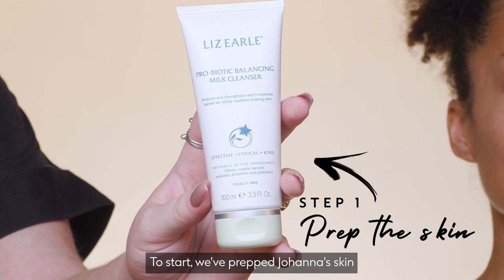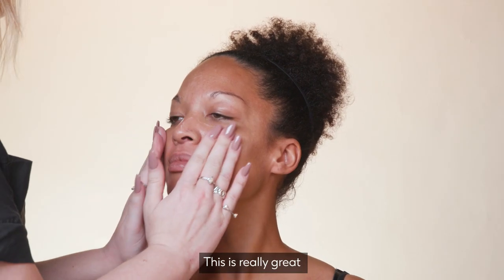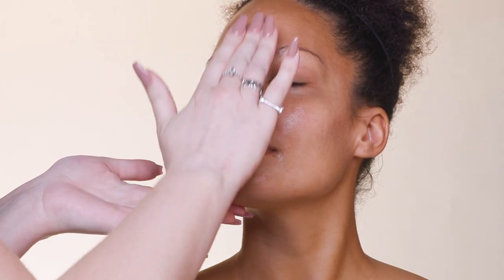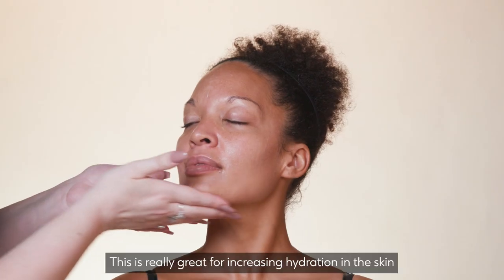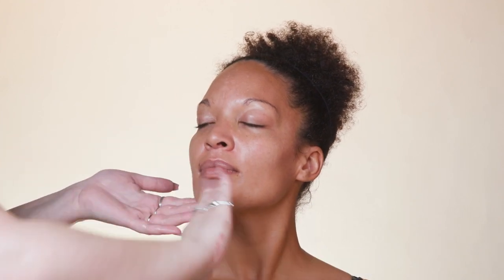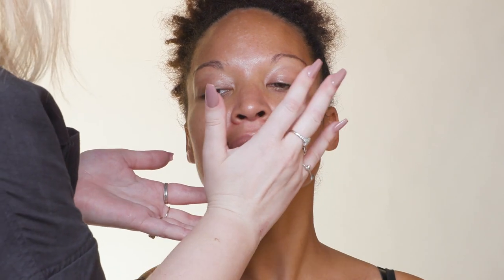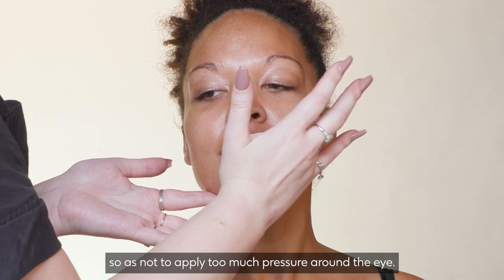To start, we've prepped Johanna's skin using the Liz Earl Probiotic Cleanser. This is really great for helping to balance the skin and maintaining a healthy barrier. I'm now using the Caudalie Resveratrol range, which is really great for increasing hydration in the skin as it increases hyaluronic acid by two times. And now going in with the eye gel from the collection — this is really great for firming the eye area, and I'm using my ring fingers so as not to apply too much pressure around the eye.